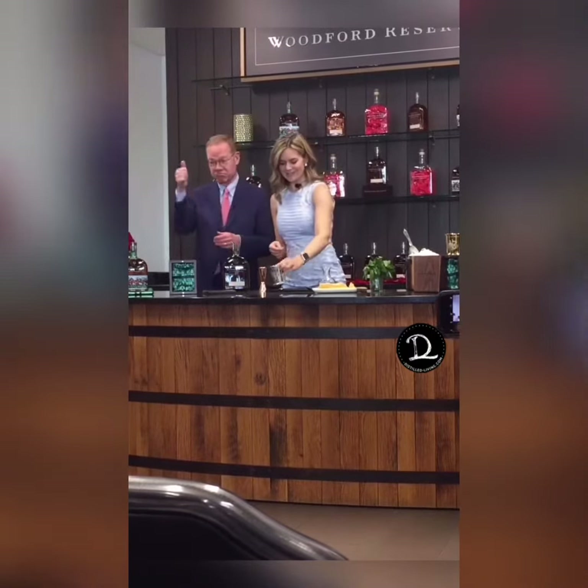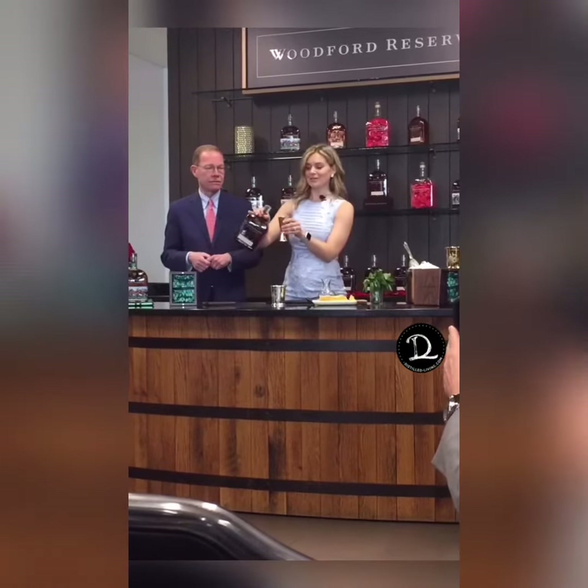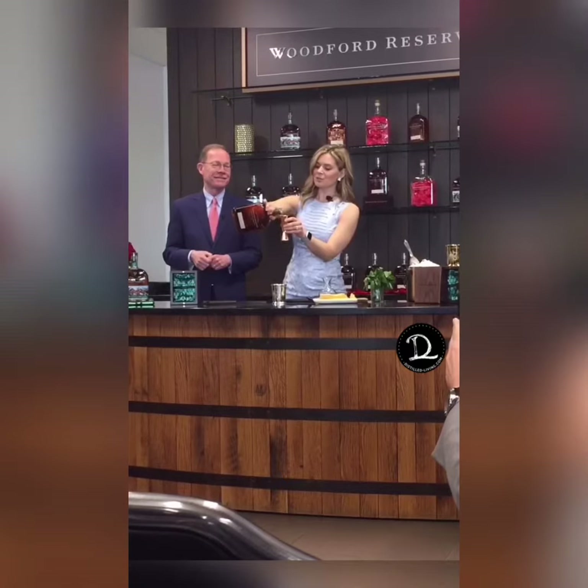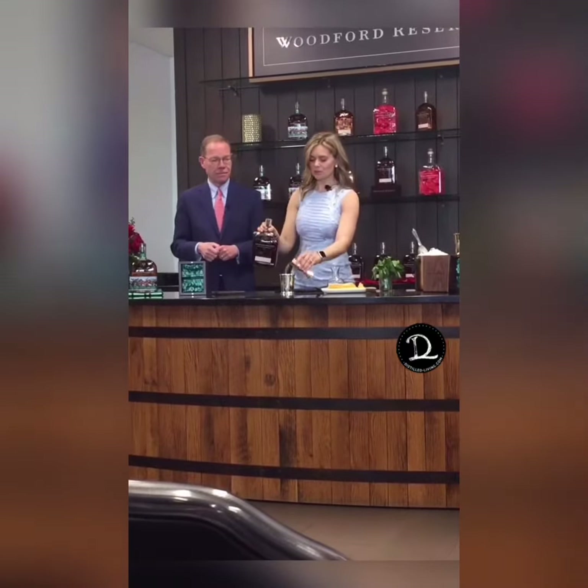Chris can confirm it. Thumbs up. Now we're going to start with two ounces — the best two ounces of bourbon for the best two minutes in sports. Woodford Reserve, right there. Pour it directly in the cup.